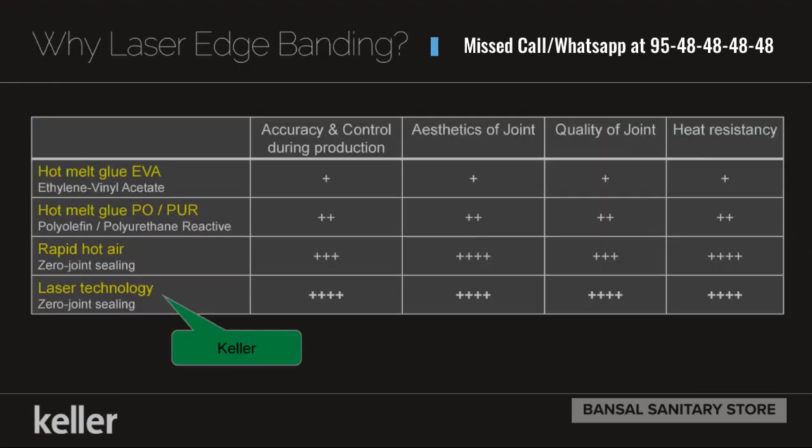What is laser edge bending? In India, the systems are hot melt glue based — hot melt glue, pure use, or rapid air based. We use laser edge bending.